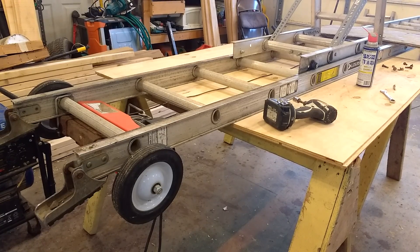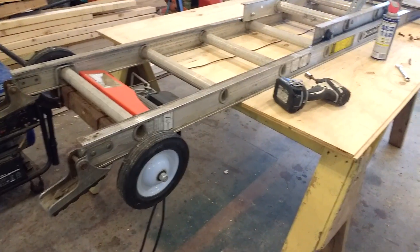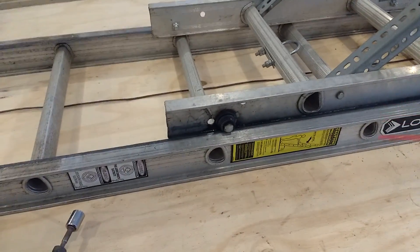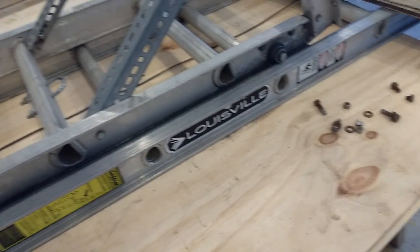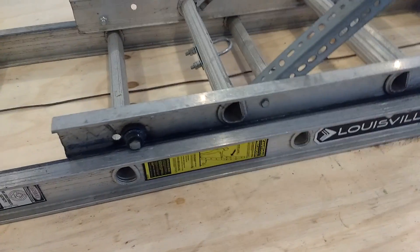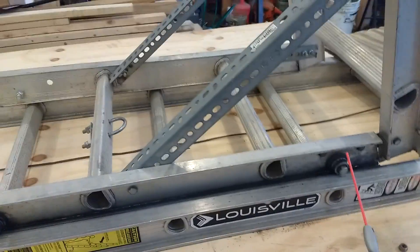This is my ladder hoist that I've used all year. I have it in the shop, getting ready to do some maintenance on it. It's had a lot of use, so I've been putting WD-40 on a lot of the moving parts. It gets exposed to the weather a lot, so it gets kind of rusty.